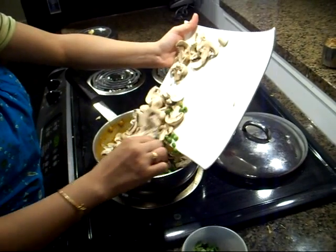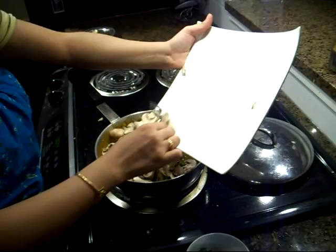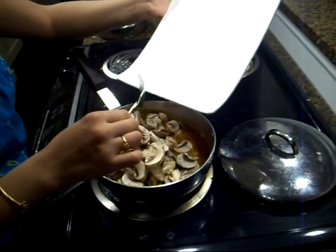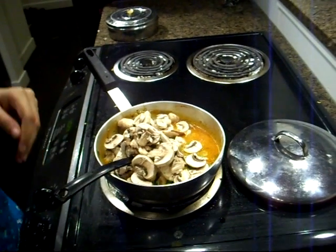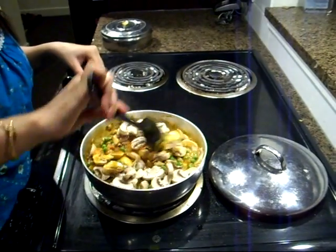After we have added our mushrooms and peas, we will let it cook for another 5 minutes. And then we will garnish it — add garam masala, some lemon, cilantro and coriander — and it should be ready. So we will mix it really well.